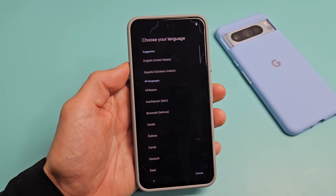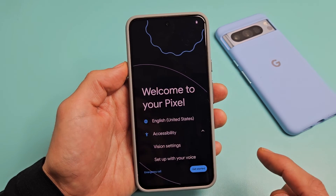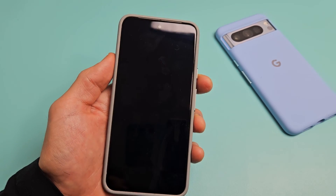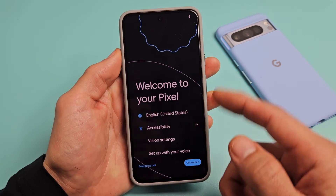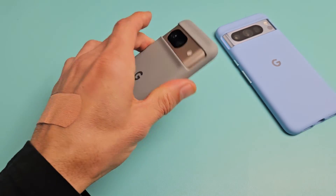And voila, we are in business. Pretty simple. Questions or issues? Comment below. This is where you go ahead and get started with the setup again, and then you can make a new PIN or password. Good luck, guys.